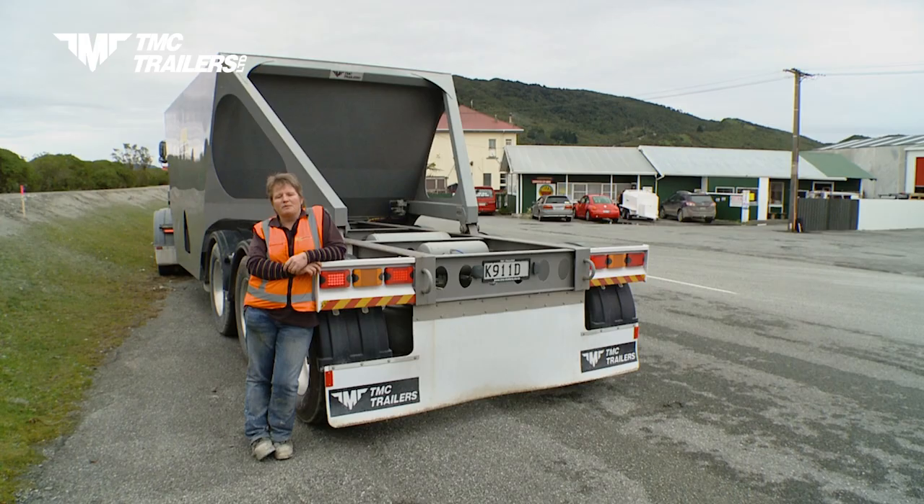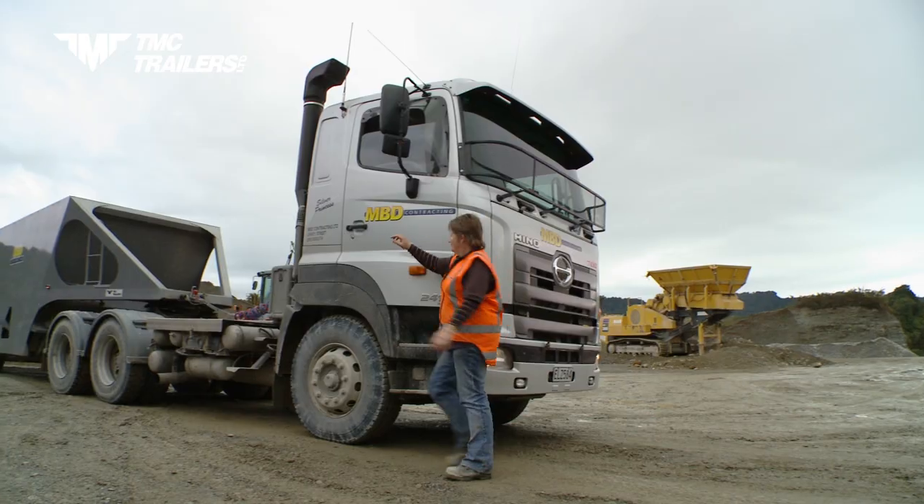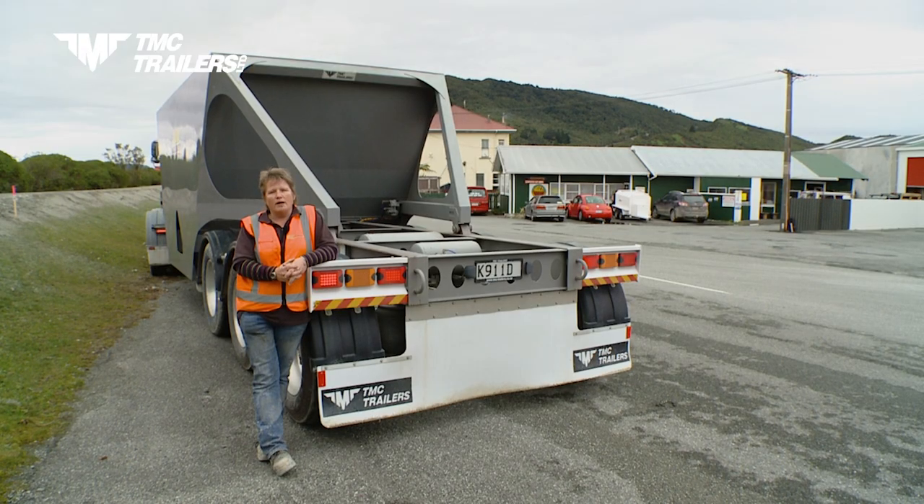My thoughts on the bottom dump are, it's probably the best thing since sliced bread. Really, it's easy, it carries really big loads and it's quick. Opposed to other options like spreading, it's got to be number one.